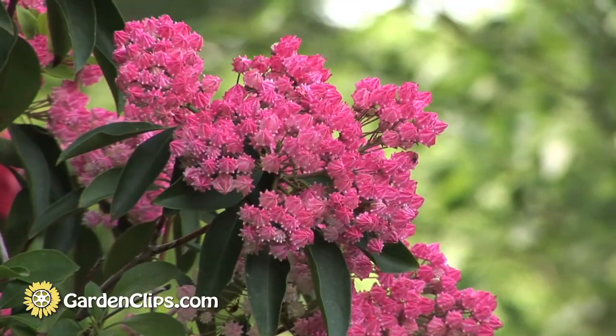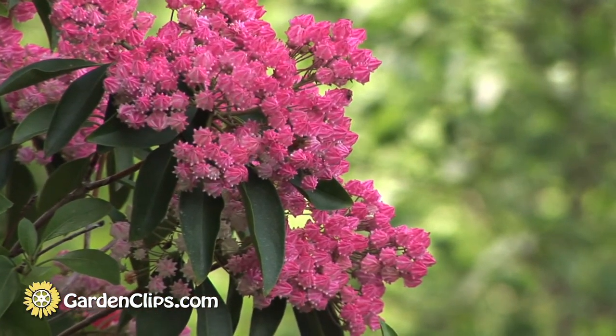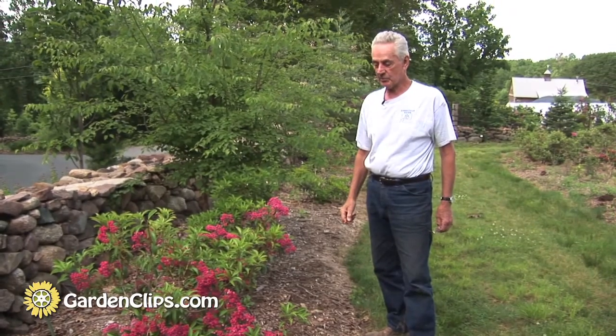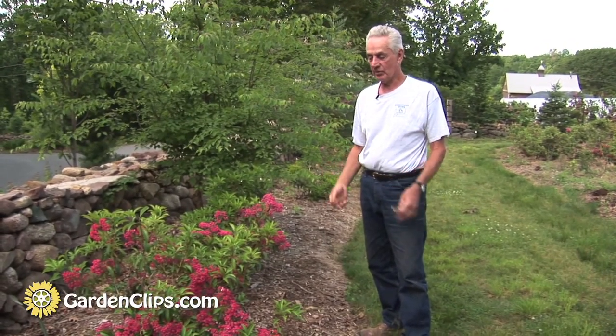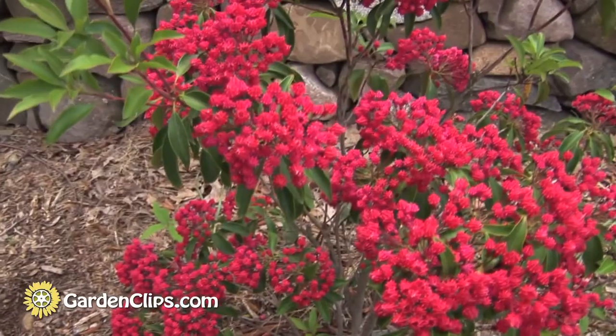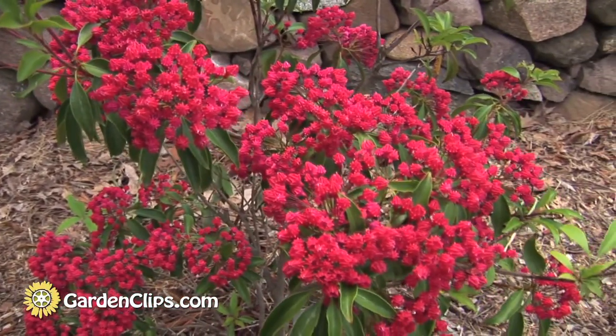We took that pink-budded Tightwad-like plant — the one where the flowers never open — crossed it with 'Raspberry Glow,' which is a very rich-colored mountain laurel, and just within the last year we named one 'Forever Red.'